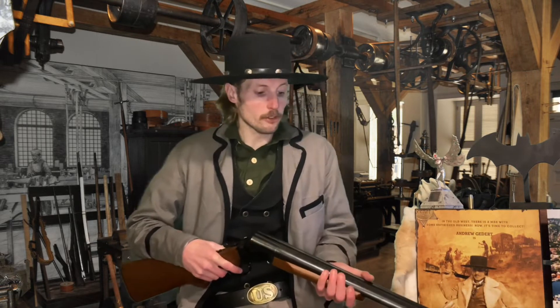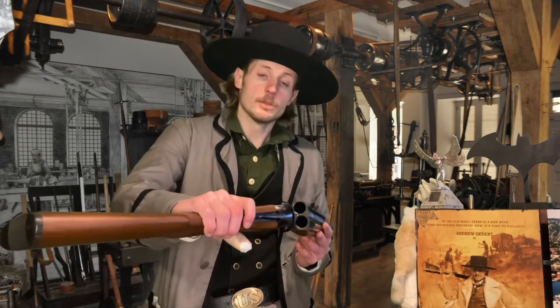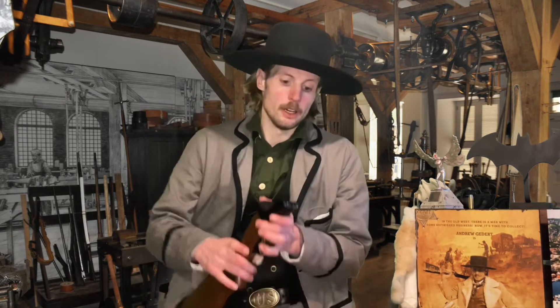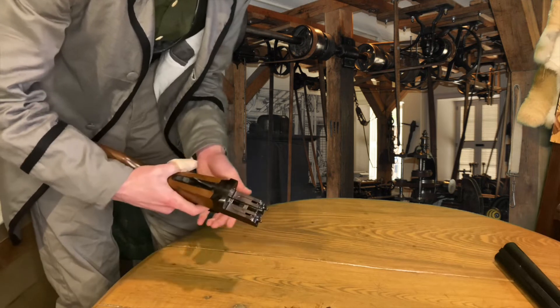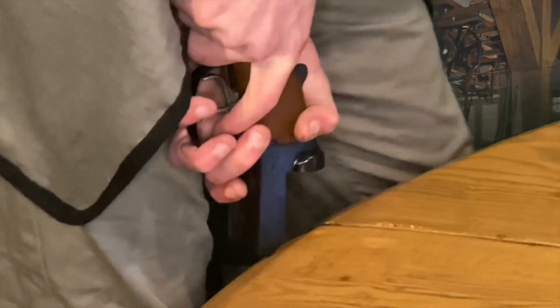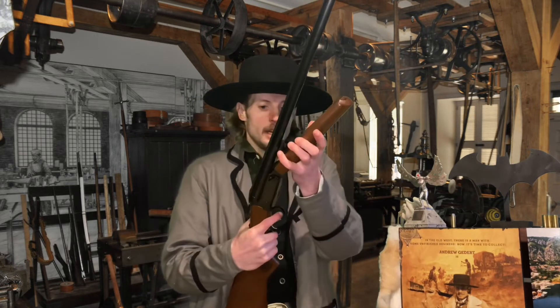Hello everyone and welcome back to St. Andrew TV. I'm your host Andrew, and today I'm going to teach you how to take apart and reassemble your Stoeger coach gun. It's really quite simple, however it can be a bit tricky in some points. I even looked it up the first time I purchased my coach gun to make sure I was doing it right, and this video is going to run through all the proper steps.